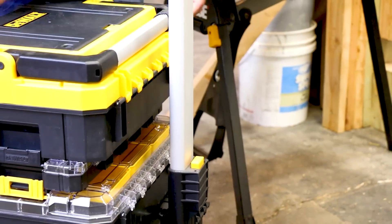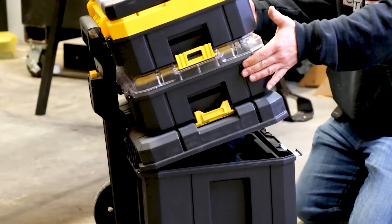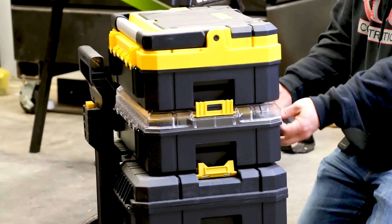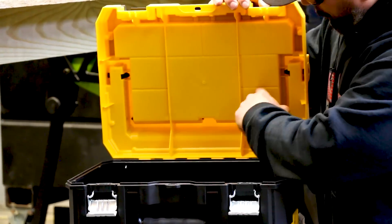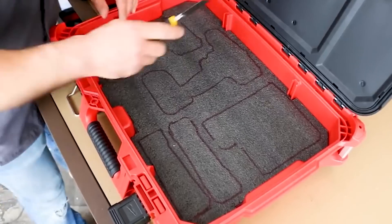It has a little push button — we drop our handle down. You can crack it open if needed, the handle is just getting in the way a little bit. We pop it open and we have some nice storage inside the box here.